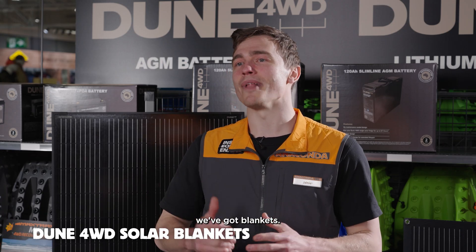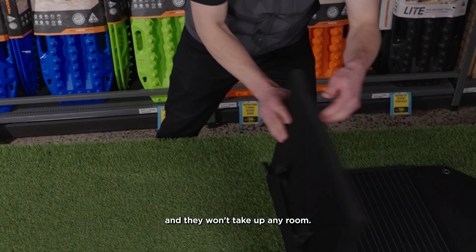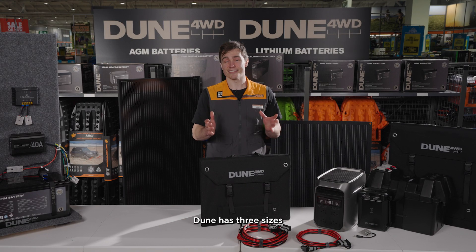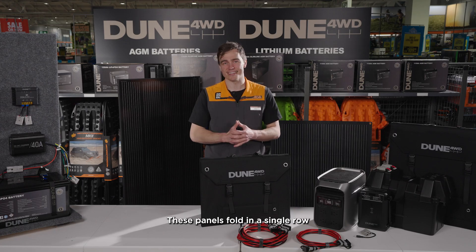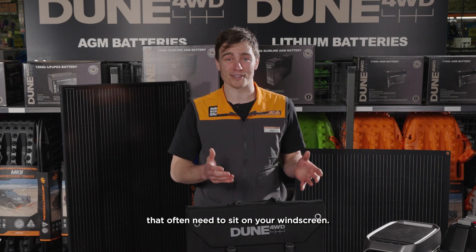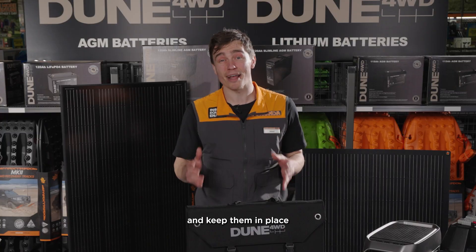Last but not least, we've got blankets. They're a great choice for anyone who needs something lightweight and compact — you can just chuck them in the back of your car and they won't take up any room. Don't be fooled by their size though, they still have huge outputs. Dune has three sizes: a 120-watt, 200-watt, and a massive 300-watt blanket. These panels fold in a single row so they can have stands. Unlike multi-row panels, they often need to sit on your windscreen, meaning you can set them up on the ground exactly where you want them. We've even included peg holes so you can pin them down and keep them in place on those windy days.